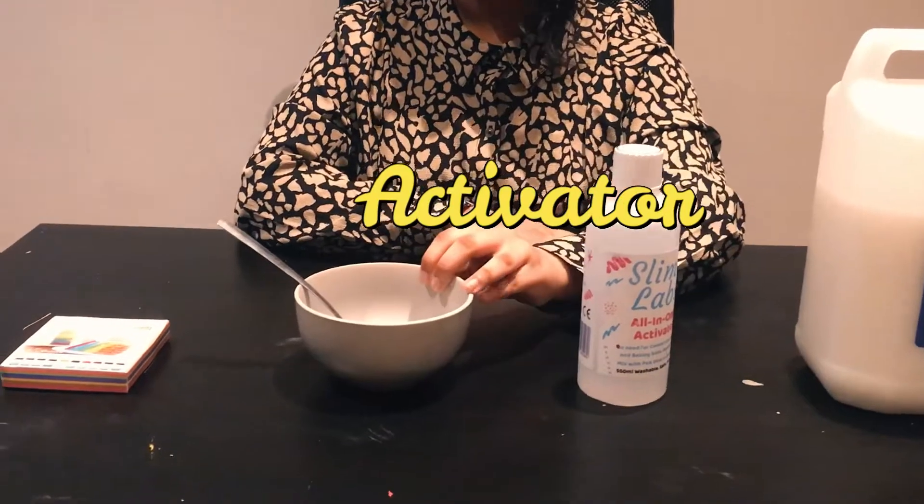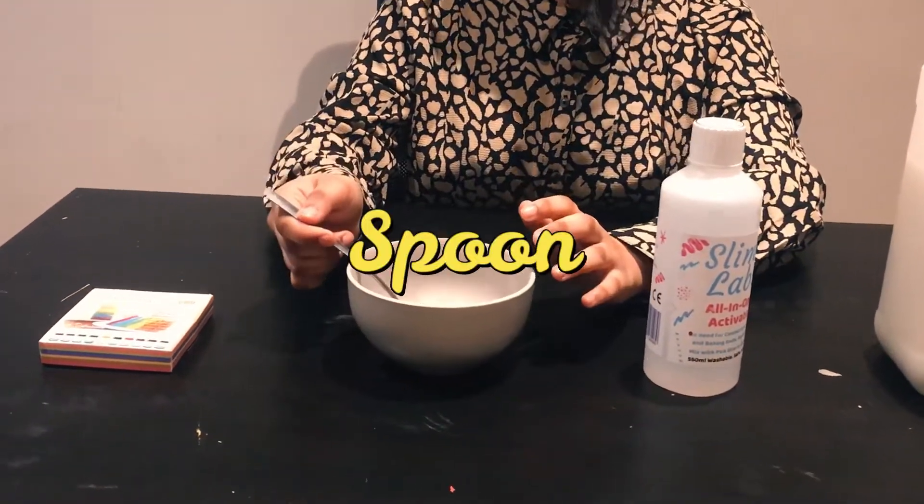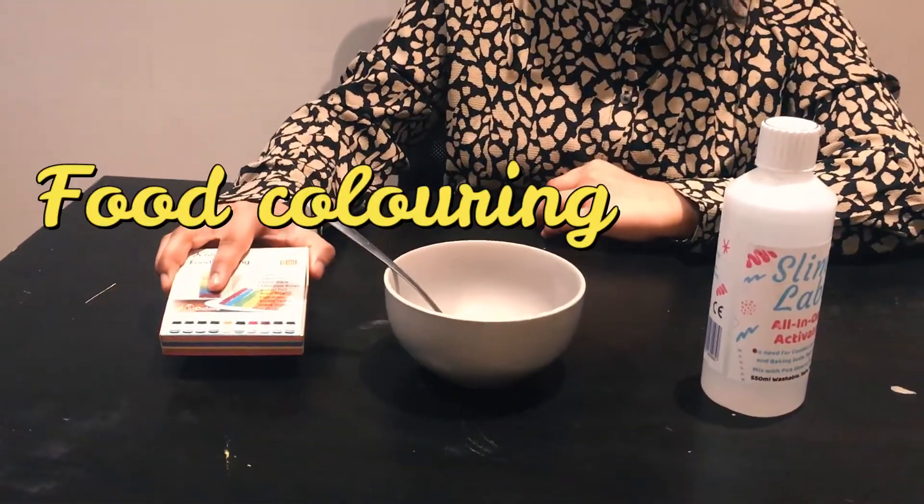To make slime, you need glue, activator, a container, a spoon, and you may also use food colouring.